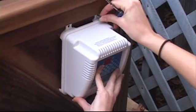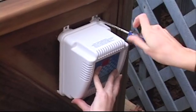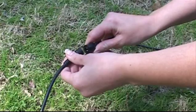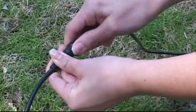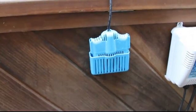Next, mount the power supply to your spa skirt or wall nearby using the stainless steel hardware provided. Connect the electrolytic cell to your power supply using the two-pin connector included. Then, locate the cell holder near the power supply and secure the holder with 3M adhesive tape included with your equipment.